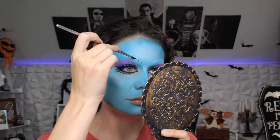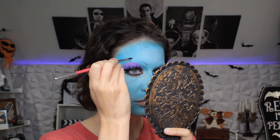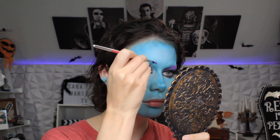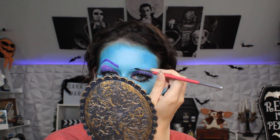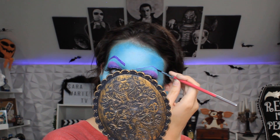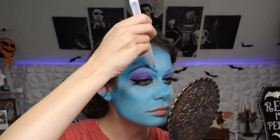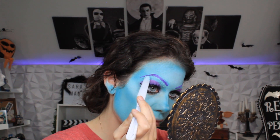I definitely need some brows, so we're going to dip our brush into the color Gretels. We're adding water to that color, and you can use a makeup brush — I'm using a face painting brush, or just a regular paint brush will work as well. You're just going to sketch out those brows. I preferred the way my left eyebrow looked over my right one, which rarely happens. We're going to go back in with that light blue paint with my spatula and just fix that up a little bit.